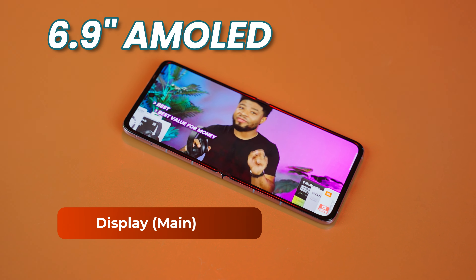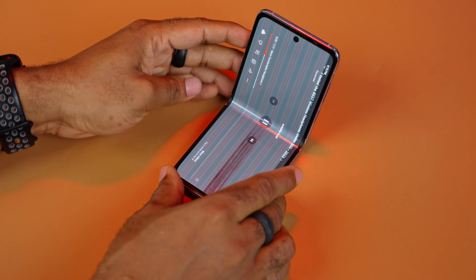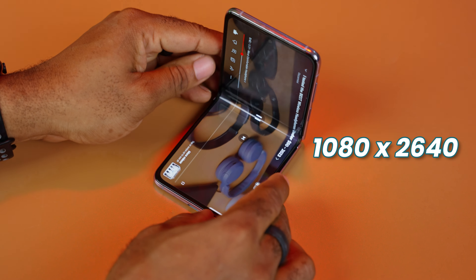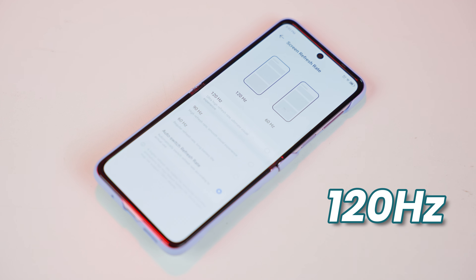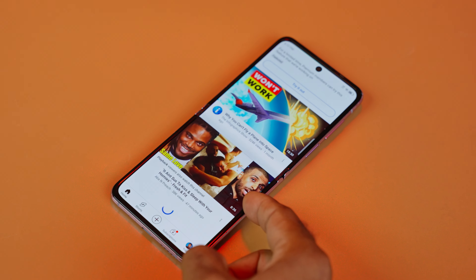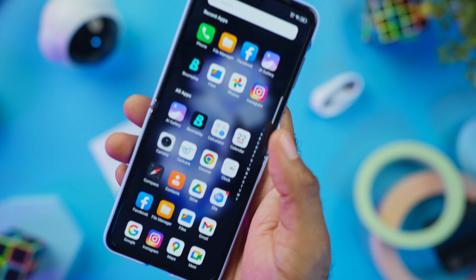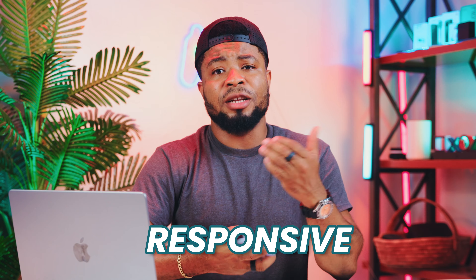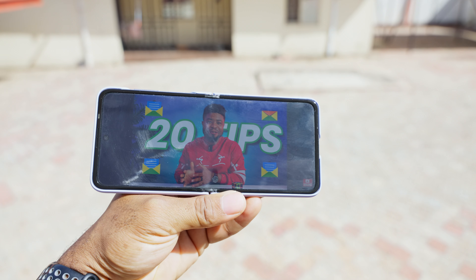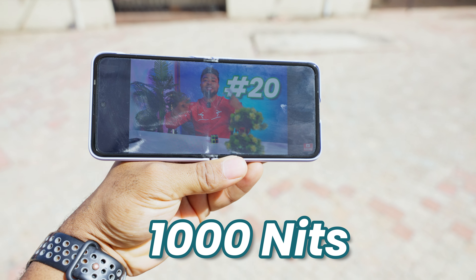The main display is a 6.9-inch screen offering a visually stunning and immersive experience, with a 1080x2640 resolution. It also offers a 120Hz refresh rate — from 10 to 120Hz — which helps preserve power, and it's also an AMOLED display. This high refresh rate ensures that every swipe and scroll feels incredibly fluid, making interactions feel more responsive and enjoyable. The main display also features a high brightness mode of 1,000 nits, which comes in handy when using the smartphone outdoors.